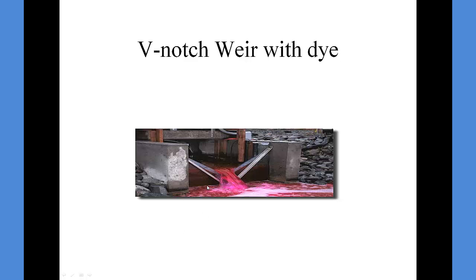Dye tests are also used to determine where discharge points from parking lots go, especially around industries. If we have an industry illegally dumping, we can run a dye test and prove beyond reasonable doubt that that is the route a spill would take.